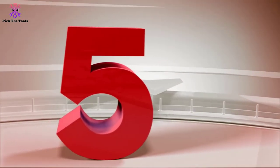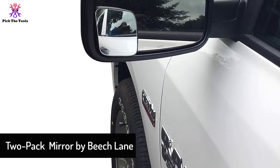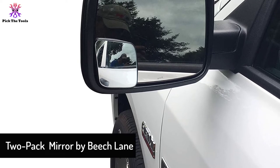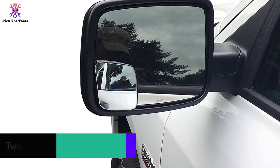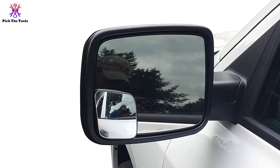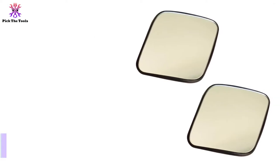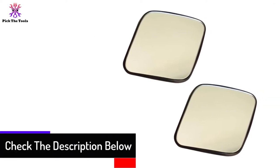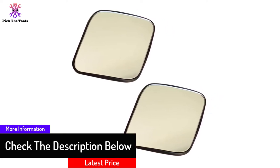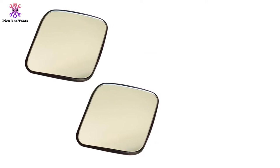Starting at number 5, we have the 2-pack mirror by Beach Lane. The blind spot mirror from Beach Lane is designed explicitly for 4th generation RAM pickups. The shape and size are made such that it perfectly fits the outside upper corner of the side view mirror. The convex lens is 3 inches square, giving a wide and clear view of the rear. Beach Lane offers a twin pack of blind spot mirrors which come at a low price and do not feature any adjustments — they are no-frills mirrors with no moving parts.